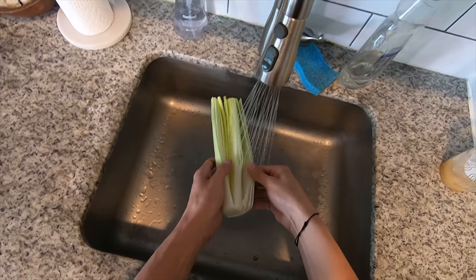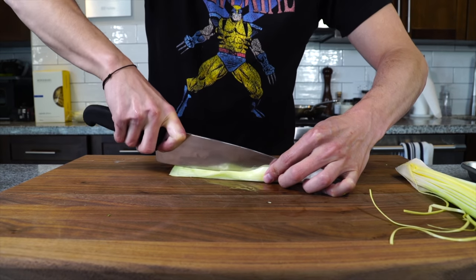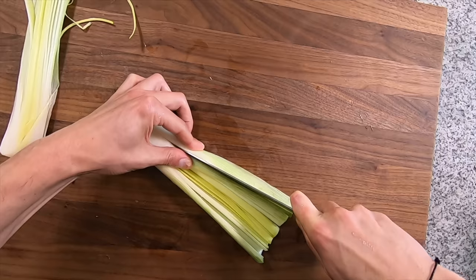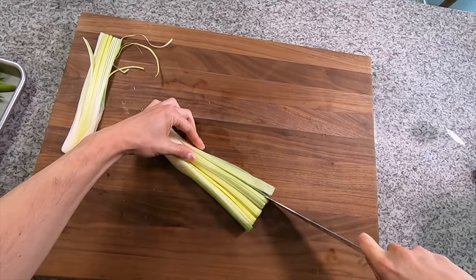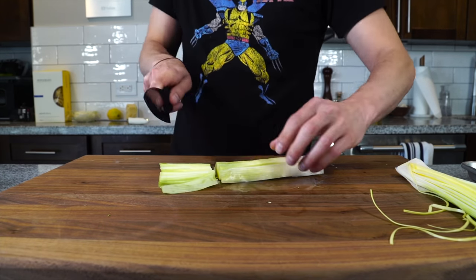Just sort of peel those layers open and rinse them clean of any dirt. You can cut it in half, sort of like an onion, slice it lengthwise into thirds and then cut it crosswise into thirds as well into these little rectangular strips.